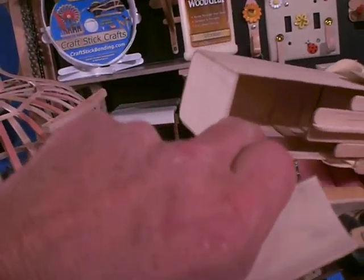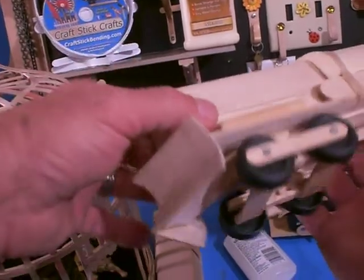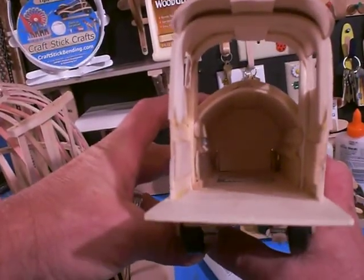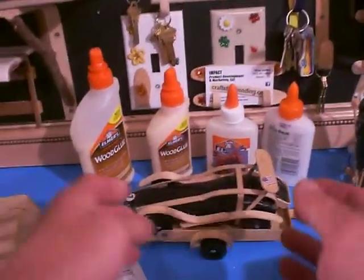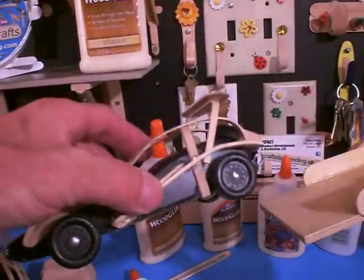We're just making popsicle stick ribs and then skinning the ribs with basswood, which creates this woodworking craft that can be done by a lot more people now that you don't need a big tool shop. Here's a little sample of our derby car and trailer.